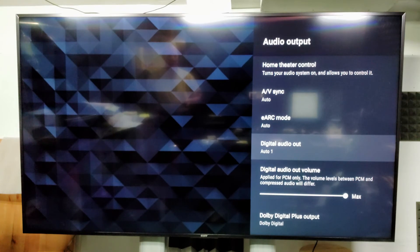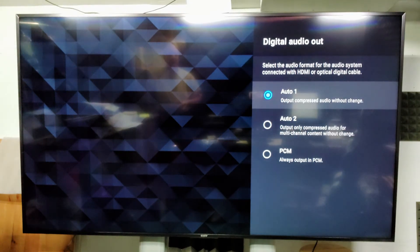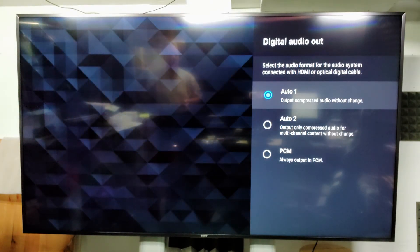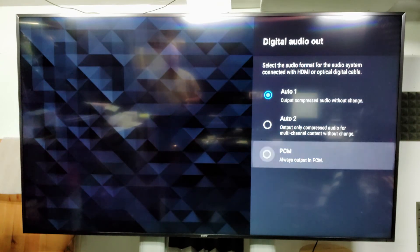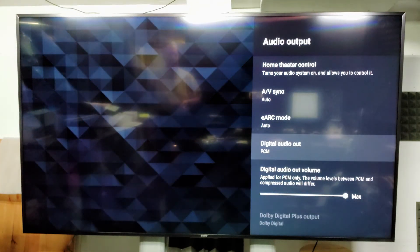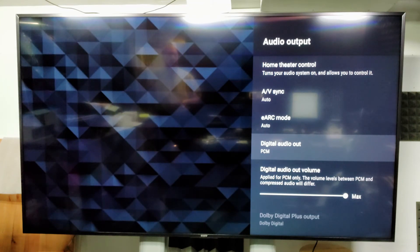On your TV, set the sound from TV speaker output to optical if using the optical cable, or if using the 3.5mm cable, you might need to change the TV output to auxiliary if you don't hear any sound. In addition, different TVs have different settings to switch the format from Dolby to PCM. If you are having difficulties, please refer to your TV manual, look it up online, or on YouTube for visual illustration.